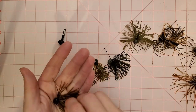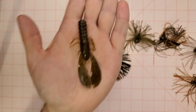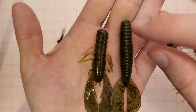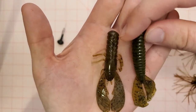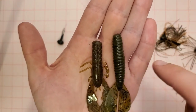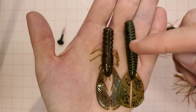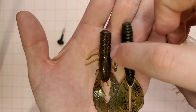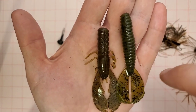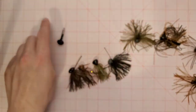As far as trailers, the X-Zone Finesse Craw is definitely my favorite. My second recommendation would be the Rage Menace. The Rage Menace is much longer than the X-Zone Finesse Craw — you're going to have to bite off a big chunk of the Rage Menace to get it to fit on those little hooks. I usually bite off almost half of it and then put it on.